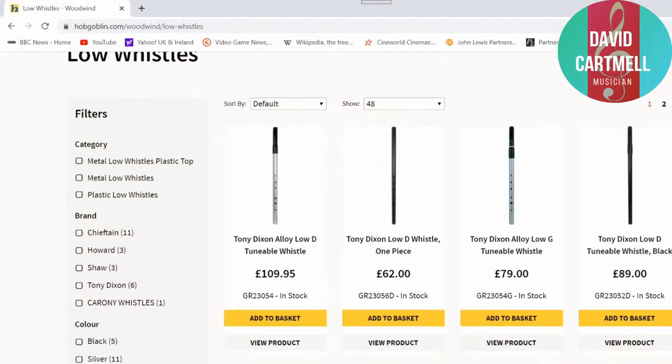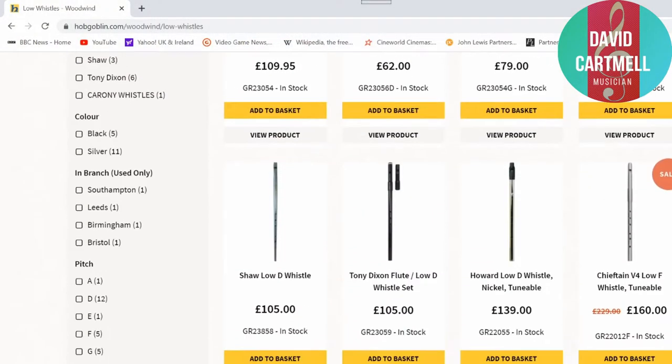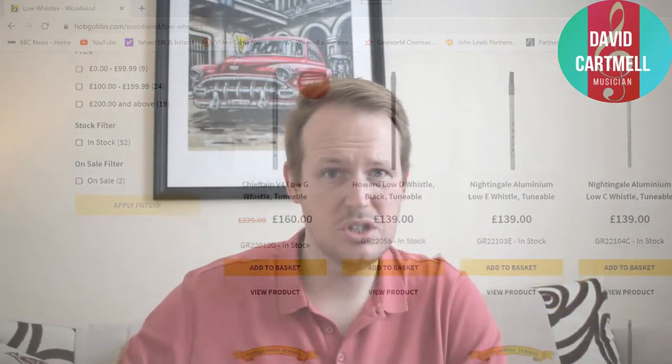a lot of the low D whistles were quite outlandishly expensive, ranging from ninety to a hundred to even a few hundred pounds or dollars. And after much digging, trying to think: is there a cheap low D whistle that is cost-effective even for an amateur like myself — well, what will be my best first low D whistle to practice on and learn with? After many hours of digging, I managed to find that whistle.